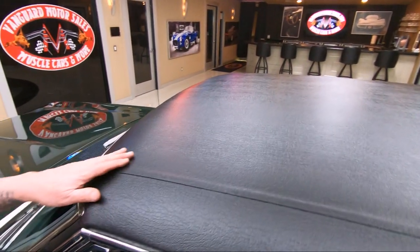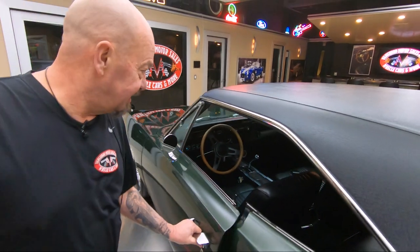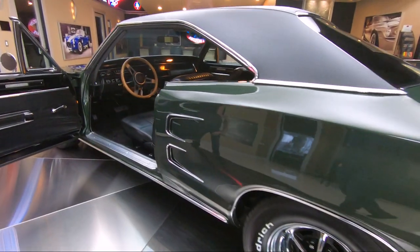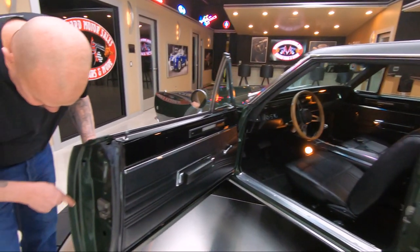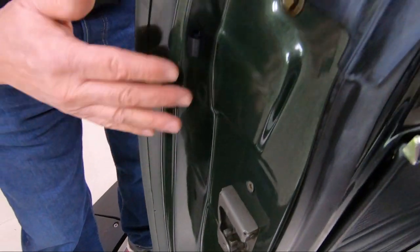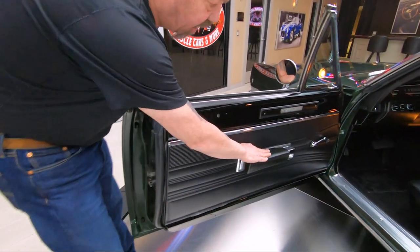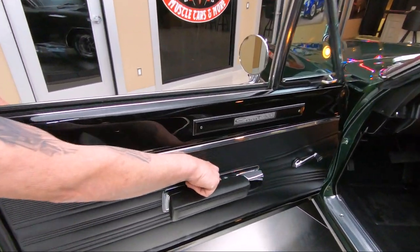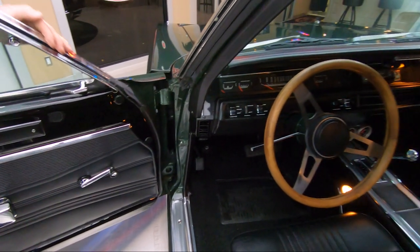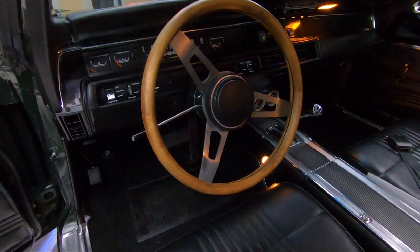The vinyl top — I love these Mopar vinyl tops, kind of looks like alligator skin. Look at this interior, man. Look at the door jam — look at the time they spent on that. I mean, they spent hours painting that and doing the metal work and all that. Then the rubber is new. The door panel looks good. The armrest looks good. The chrome on the armrest looks good — that's always looking like crap on a lot of these cars. The chrome on the vent window here too, looking good. That wood steering wheel is looking sweet.